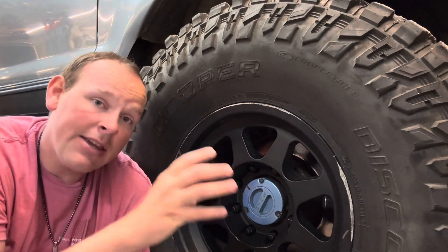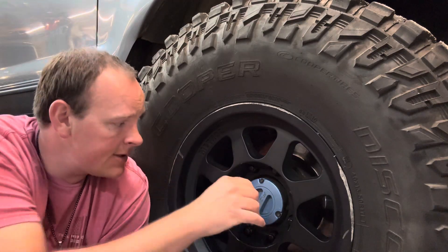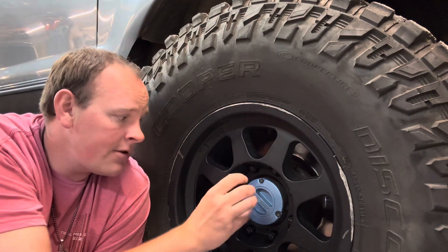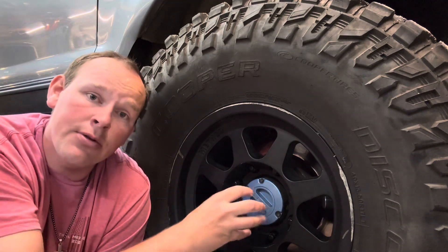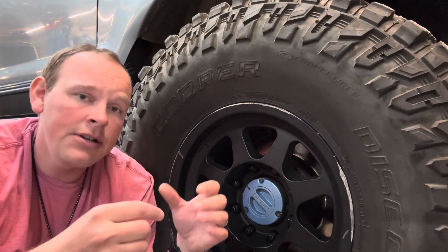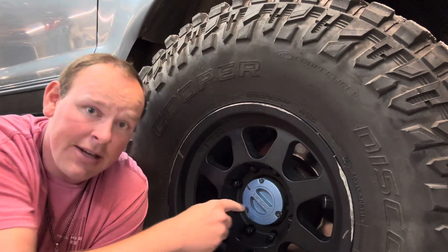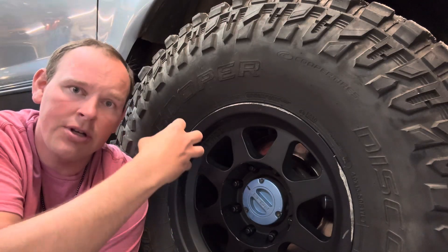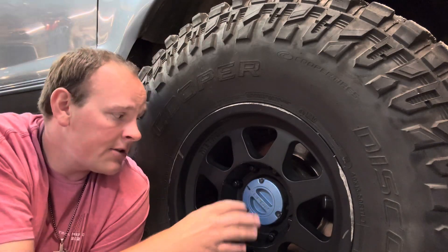The vacuum system — what's supposed to happen — you turn the switch, and the vacuum system has a little slide in here that locks this hub in. It doesn't actually turn the hub, but it has a little vacuum mechanism. If this hub is in auto, it's able to move with vacuum. That locks the hub in. What the hub locked in does is attach the wheel to the axle shaft, which goes to the center differential, and that differential goes to the drive shaft. The drive shaft connects to the front output of the transfer case. So the vacuum locks the hub in so it's attached to that axle.